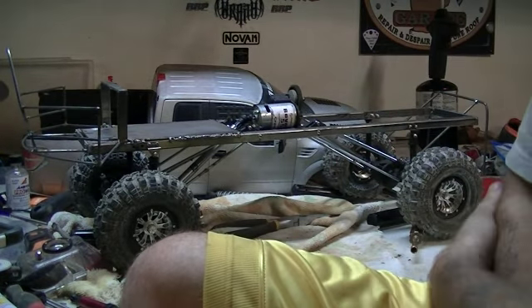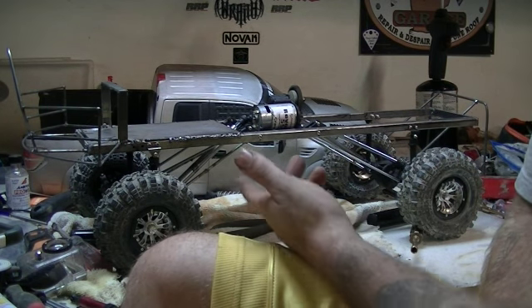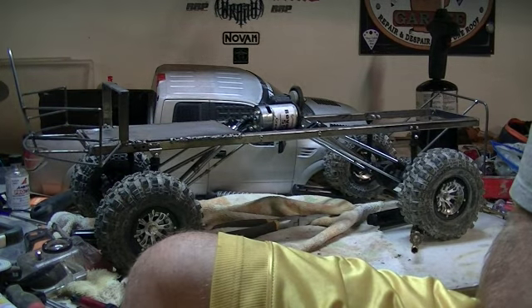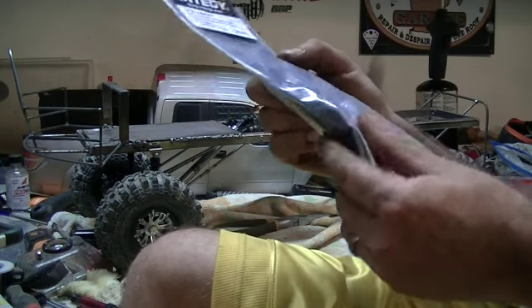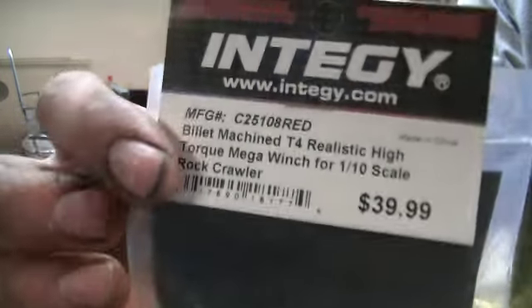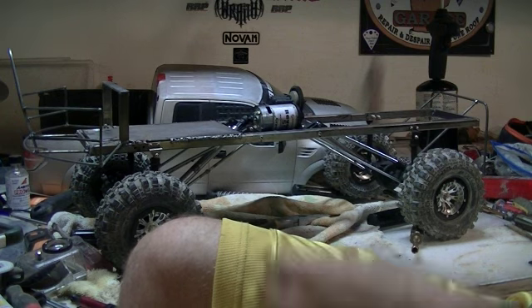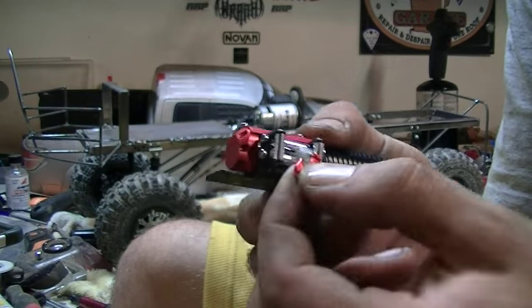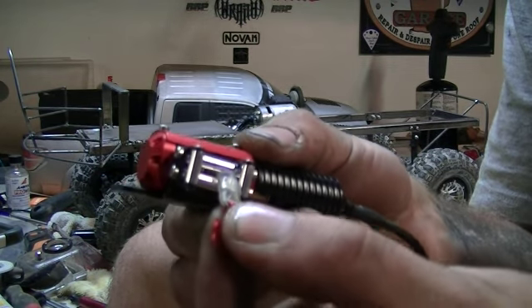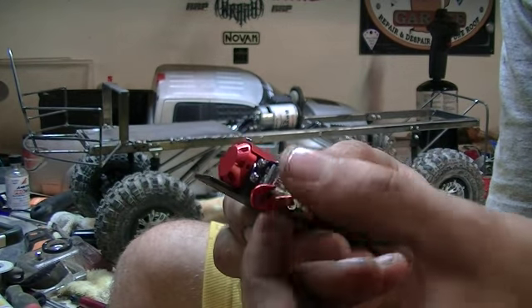This truck's getting ready to get everything ripped off — it's going to get stripped down. I'm going to be painting the chassis and the gigantic cow catcher stinger. There's another thing I'm adding: the Energy Megatorque winches. These things are ridiculously strong. It's got a billet aluminum hook with a piece of rubber on it to act as a stop so it doesn't get sucked into the fair lead like on Bulldog winches or the Three Racing winches.